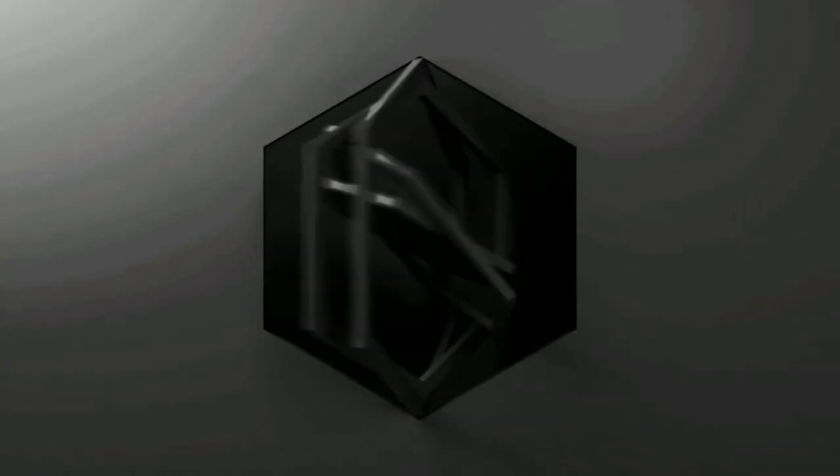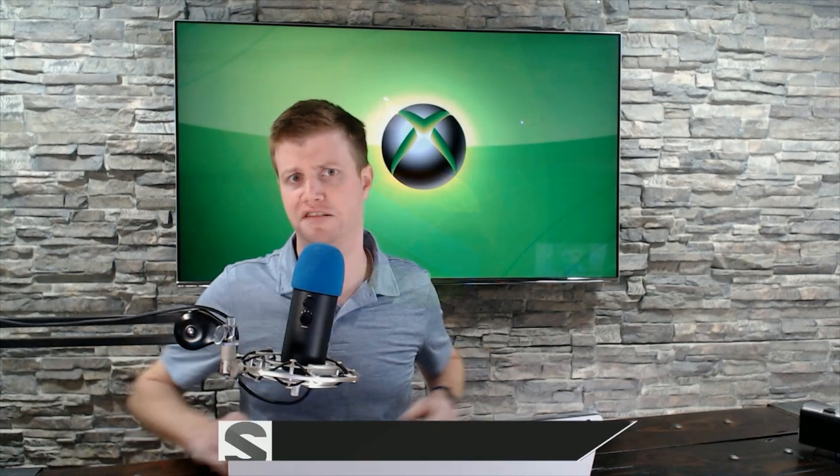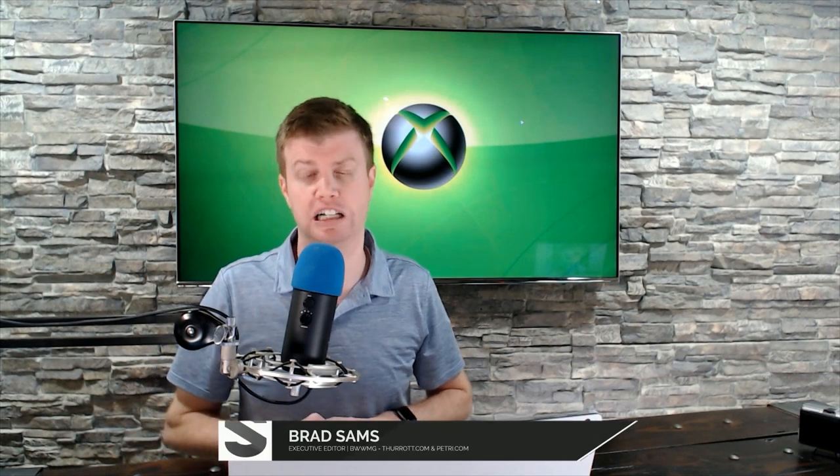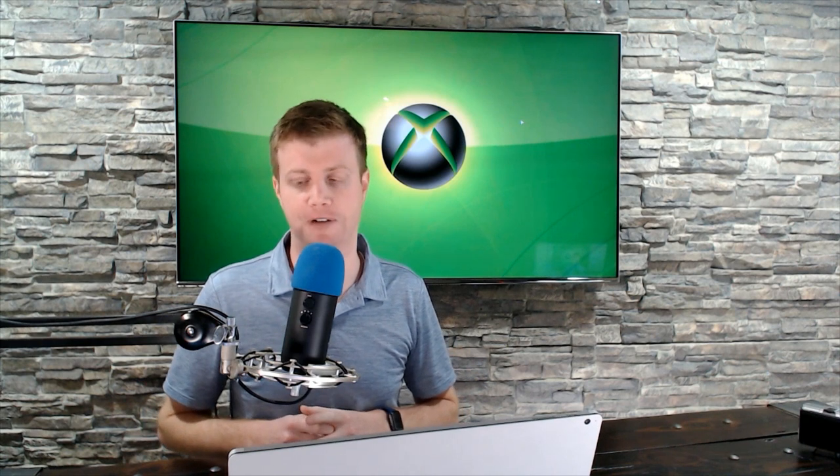Sony just revealed the inside of the PS5, but here's what it tells us about Xbox. As we head towards the next generation consoles launching in the middle of November — slightly different dates for each — Sony is showing us quite literally the inside of the PlayStation 5 console.